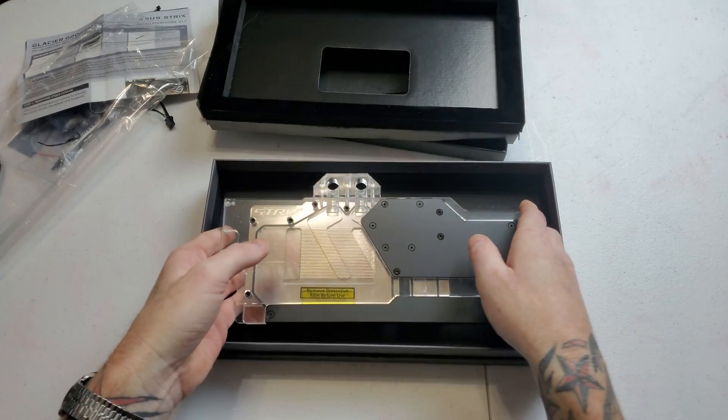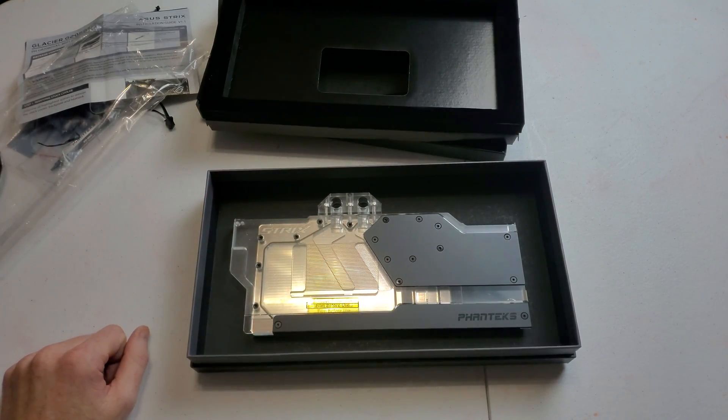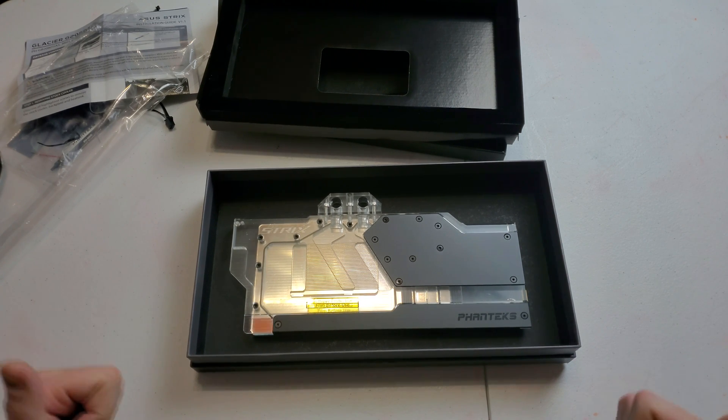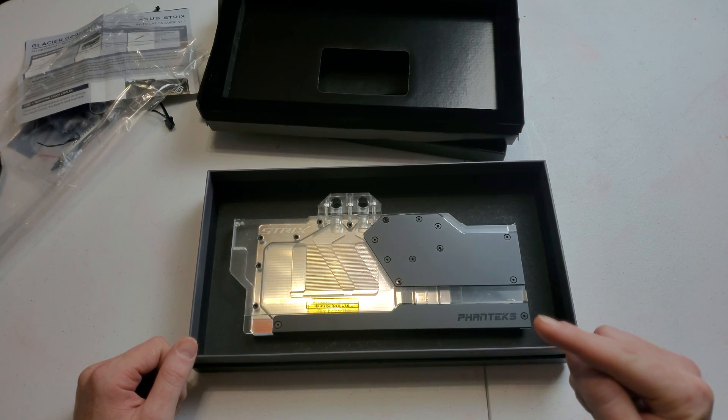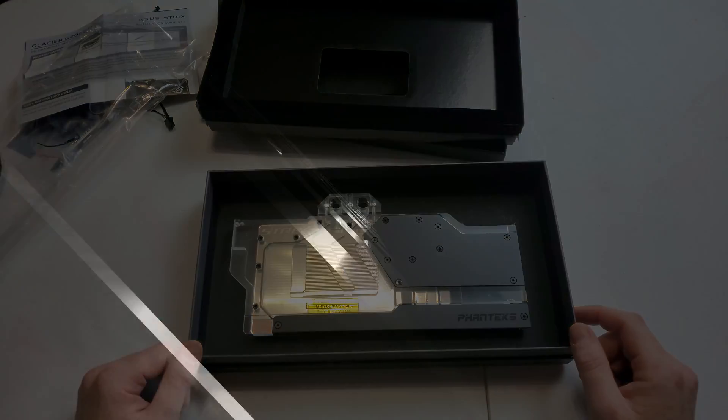So that's just a quick unboxing and overview. If you guys have any questions or comments, feel free to leave them down below. If you like this video, give it a thumbs up, consider hitting that subscribe button, and I'll catch you guys next time — take care!